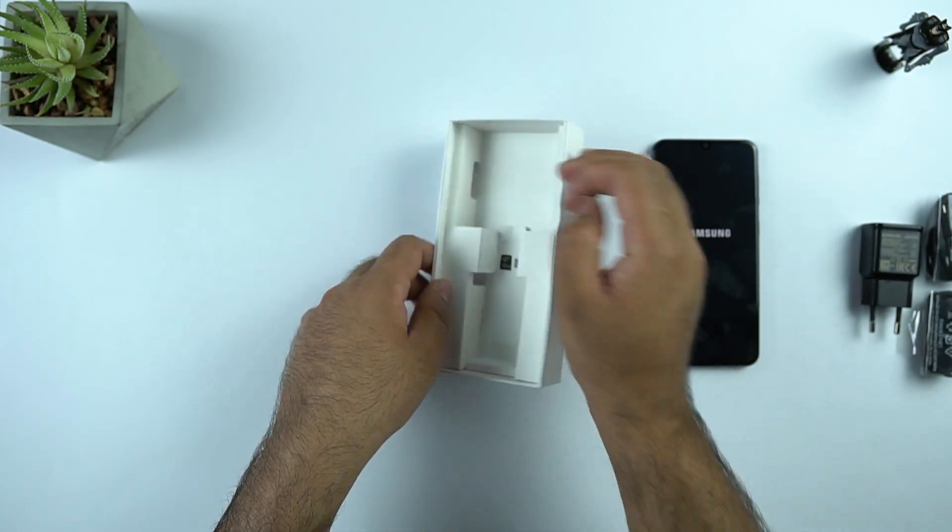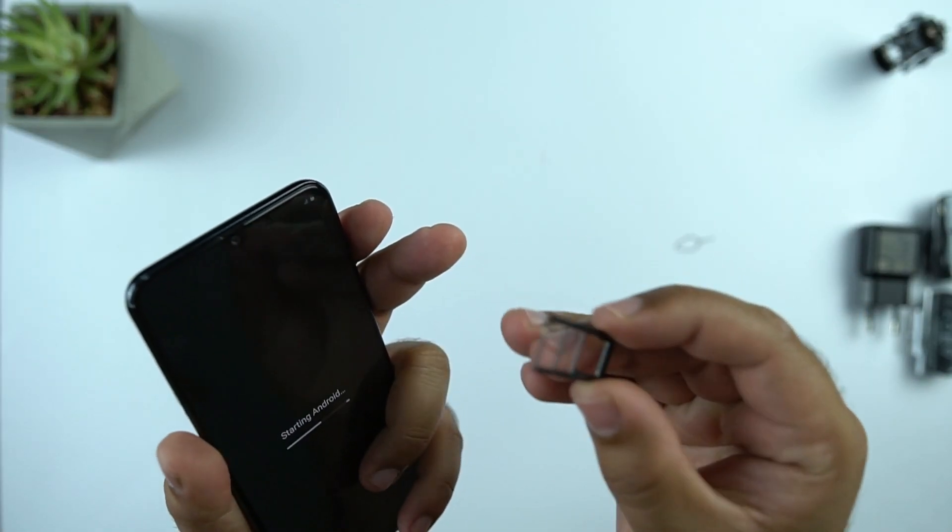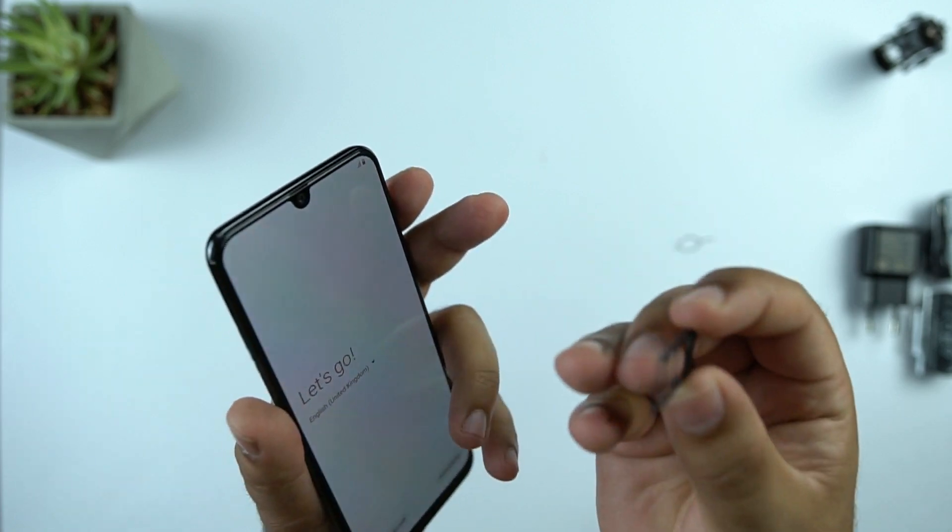Let's check out the SIM slot of the Galaxy A50. The Galaxy A50 has a dual SIM card tray with a dedicated slot for the microSD card.